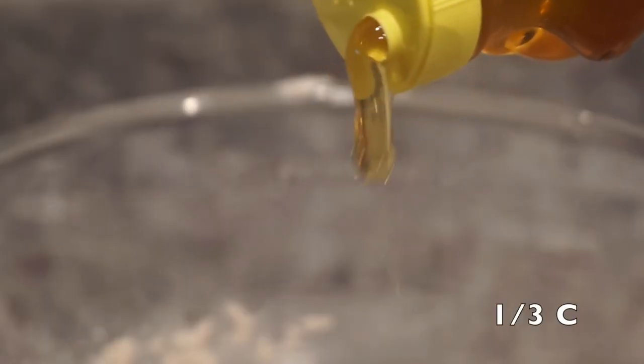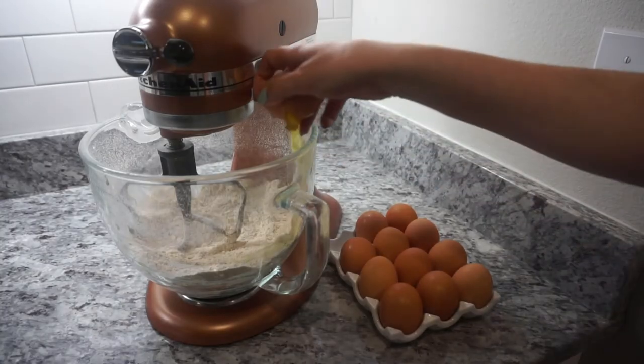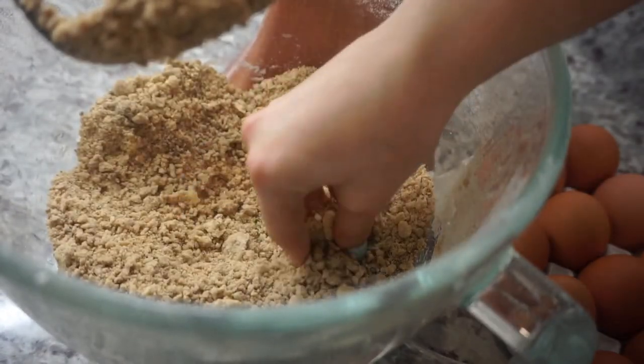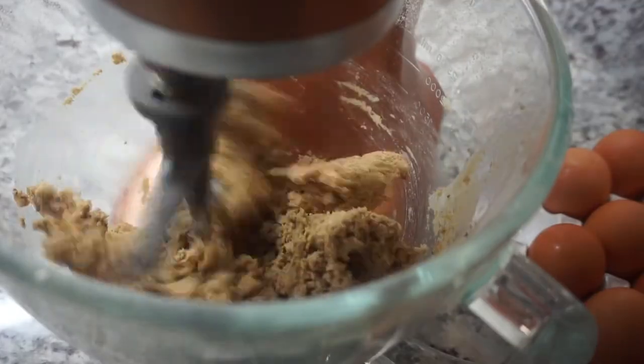Some honey. So it's just holding together — perfect.